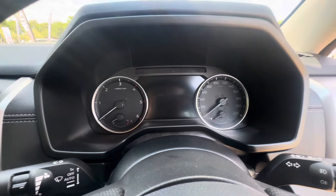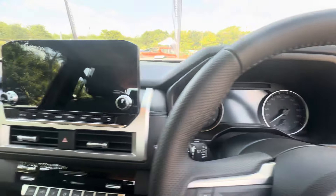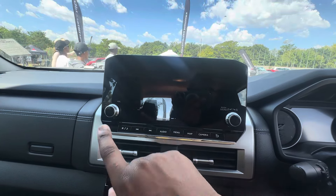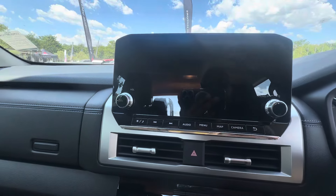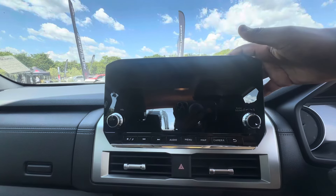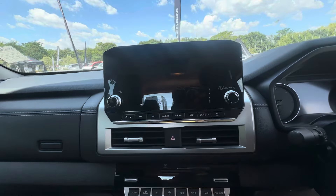There's an analog instrument cluster and a digital screen right there which I assume houses all of the vehicle's information — like your park distance control, etc. Moving on to the center console, this screen on this vehicle does not have a rear-view camera, so this screen just feeds the infotainment system, nothing more and nothing less.